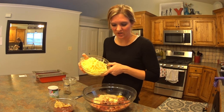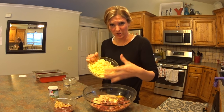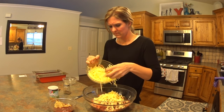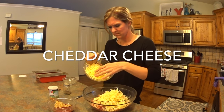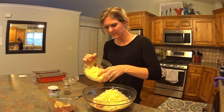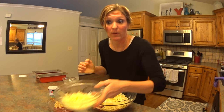Eight ounces of cheese is called for. I don't know that I've ever actually added the full eight ounces — I just kind of throw in what looks good. That's a lot of cheese. That looks good. That's definitely not the full amount, but you can always add more later — you can't take it out.